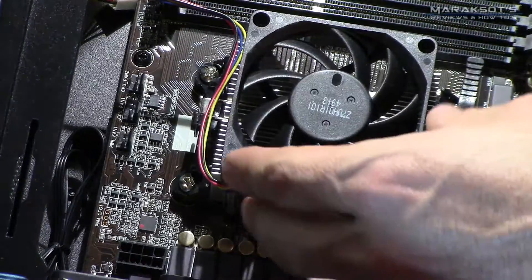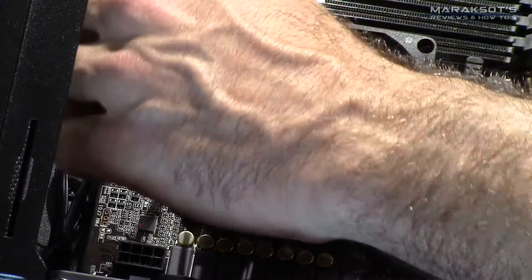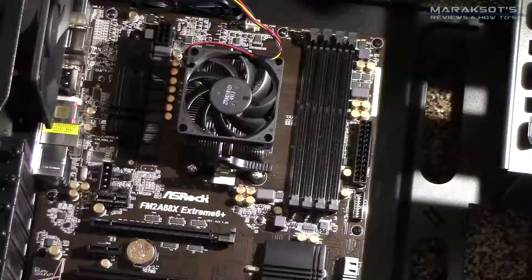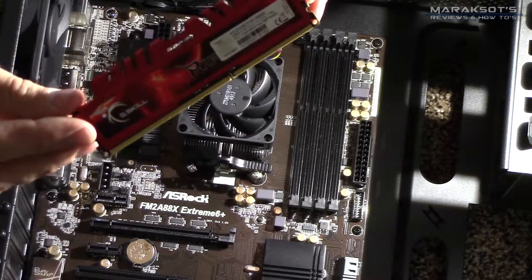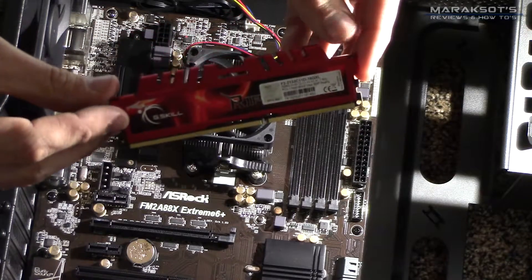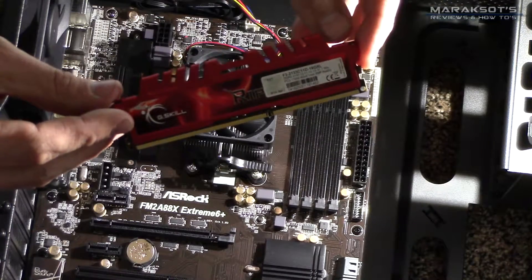Once you've got the cooler in place, it's time to connect your fan header into the terminal on the motherboard onto the pins that say CPU fan, and you're ready to move on to RAM installation. Now this G.Skill Ripjaws X RAM is some sexy-looking RAM — that's straight-up nerd porn right there.